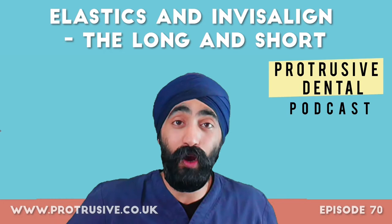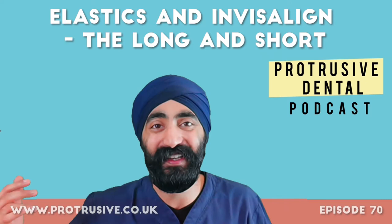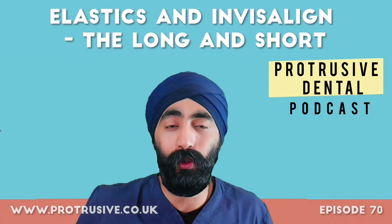The protrusive dental pearl I'm going to share with you is a video technique. The most commonly asked question I get based on the IPR episode is 'Jaz, can you just make a video of IPR?' I never get around to doing it, because that was a big pain area when I was starting to use burrs for IPR as a general dentist.